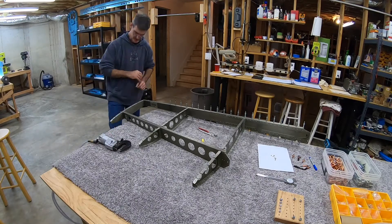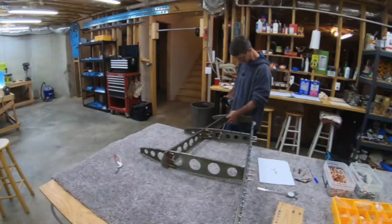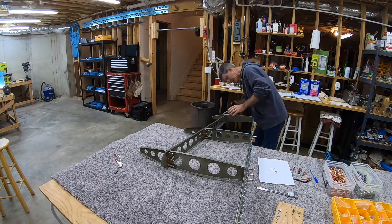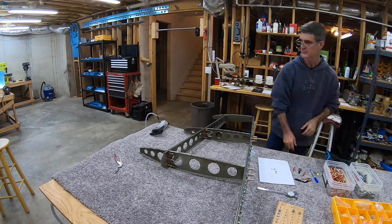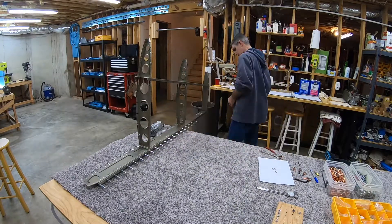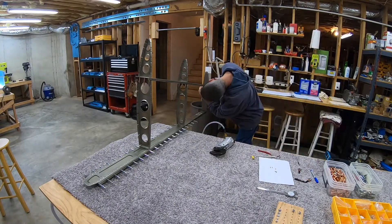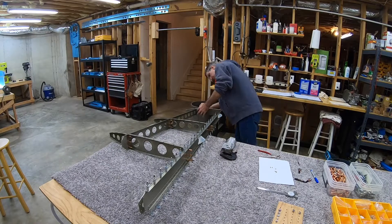I was overthinking it. I ended up putting the rivet in from the bottom - manufactured head on the bottom, shop head on the top - and everything was fine. I didn't need to drill them out. I wish I hadn't put that much worry into trying to do it the other way.